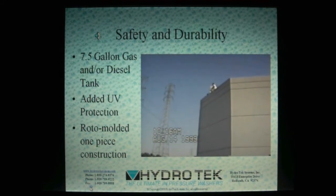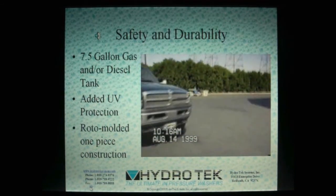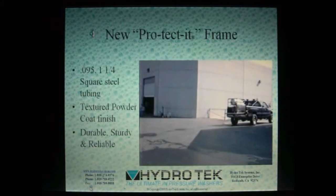Okay, I'm ready. One, two, three. Many of our pressure washers feature the protected frame, offering complete protection from even the nastiest of falls. The protected frame is made from heavy 0.095, 1¼-inch square steel with 12-gauge lifting knives, all protected by electrostatically applied textured powder coating. Tough and good looking. As you'll see in this clip, a 700-pound SC-series pressure washer still works great after taking a nasty fall.